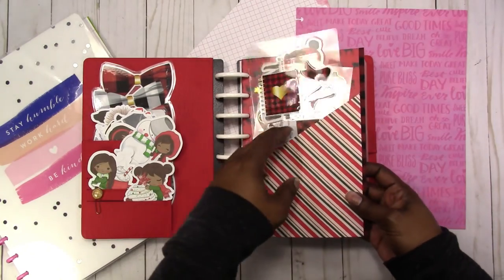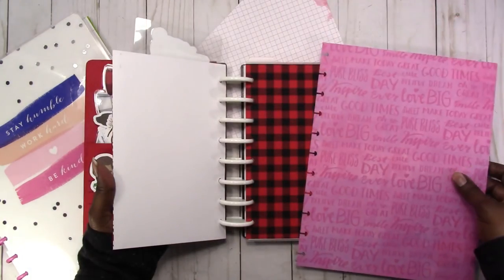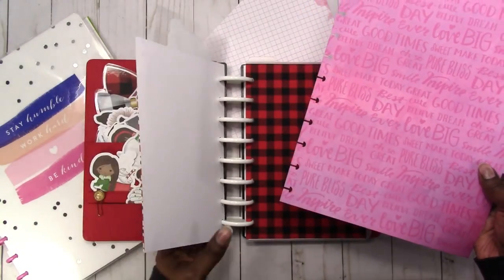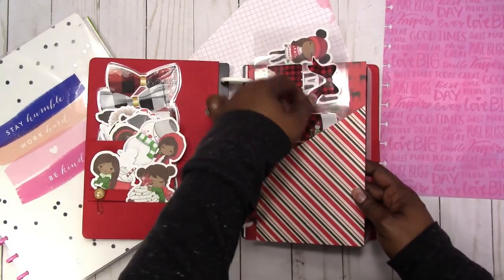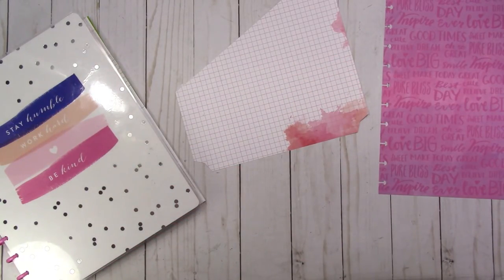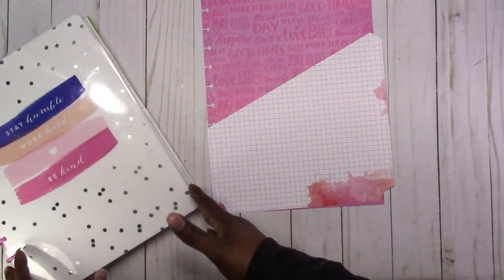This is what it looks like — this is the half letter version. If you have double-sided paper you could use that, or you could glue another sheet to the back so that your folder would be double-sided. It's really up to you. I'm going to use this version to show you how to put it together — this is the letter size, or the big version.